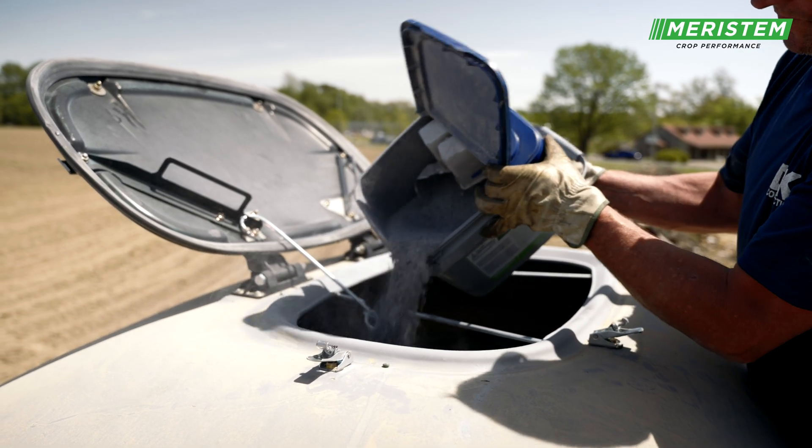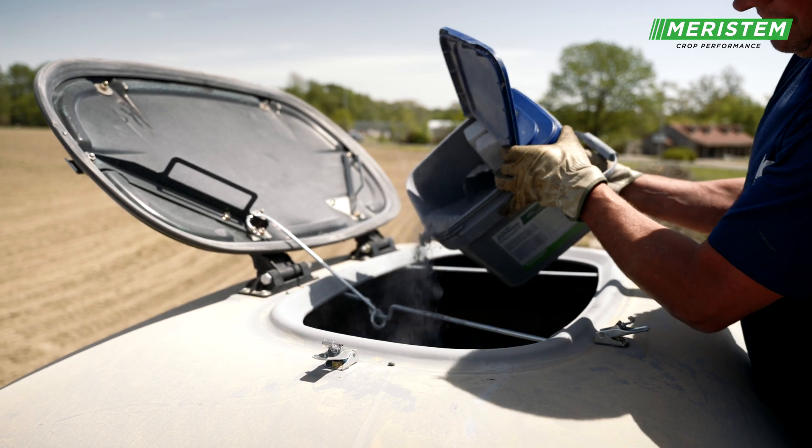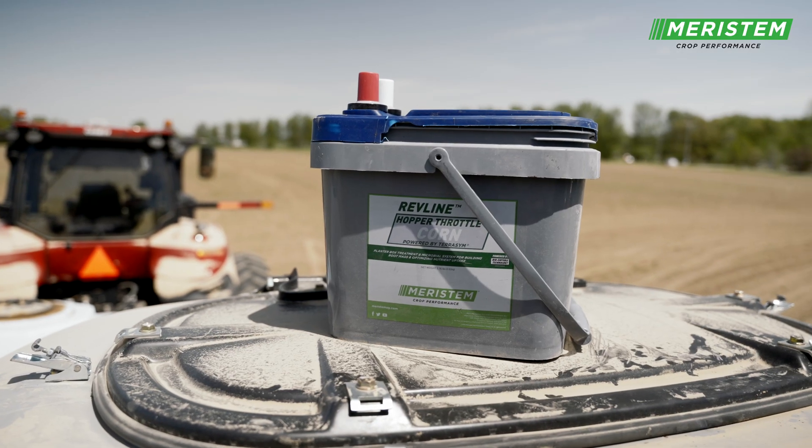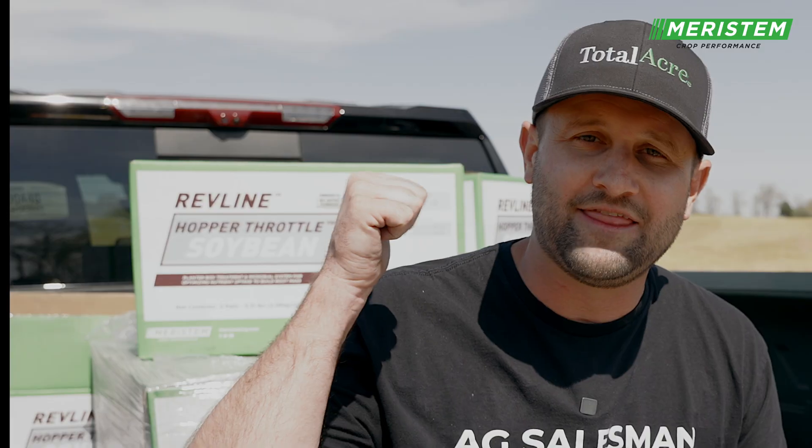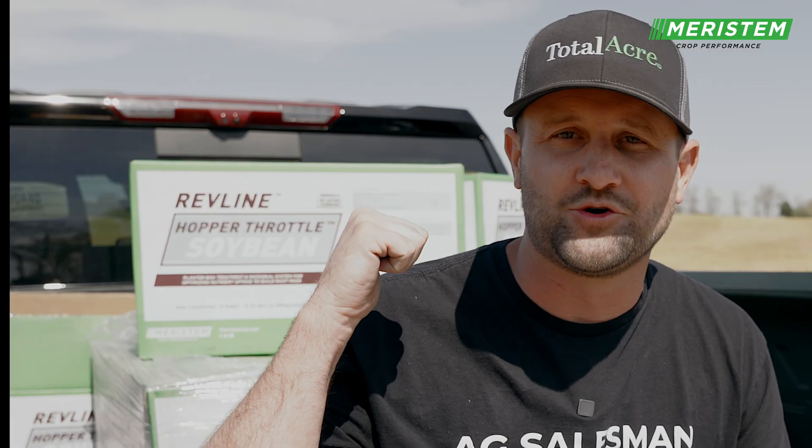This box, when complete, will treat 118 acres of corn or a pro box of corn. And so, that is Revline Hopper Throttle Corn from Meristem. There is also a similar product for soybeans.